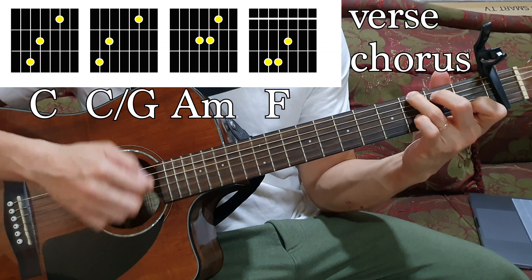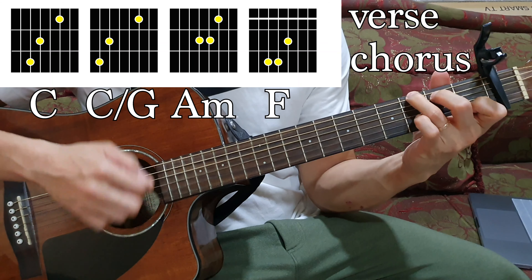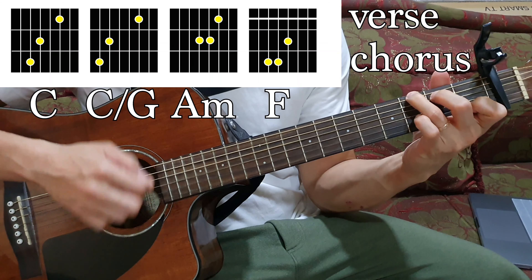And the strumming goes like this. So if that strumming pattern is kinda difficult for you, just go the downward stroke all the way throughout the song — that would be okay. Even if you sing the song, it would still sound okay.